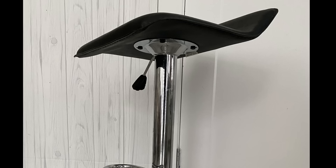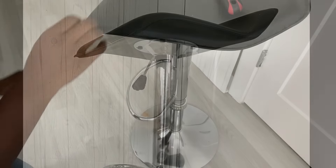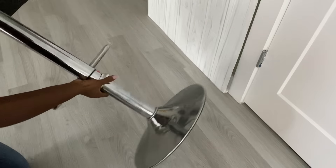I took a careful look at the bottom to see where I was going to start, and the first thing that I did was to detach the base from the seating.